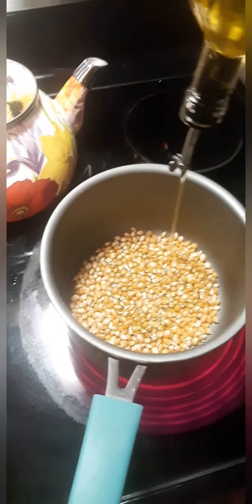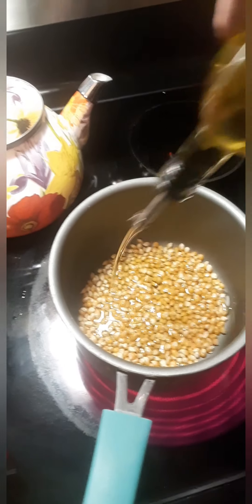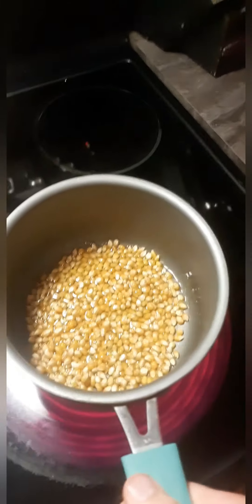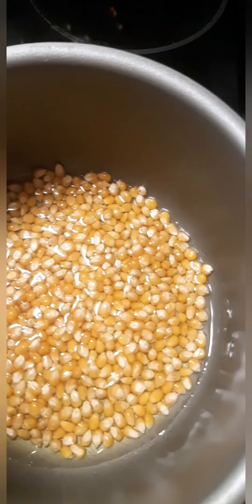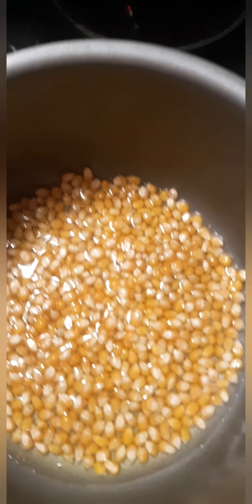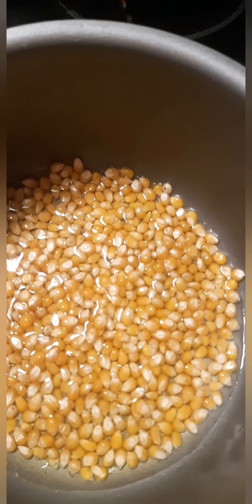Cover it just enough so it should look something like that. Eventually you're gonna get bubbly oil and you'll start to hear it kind of deep frying those kernels.